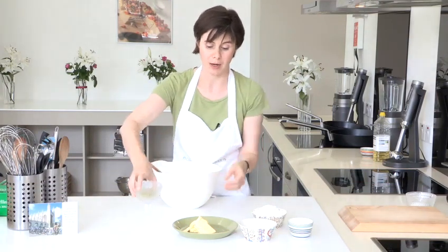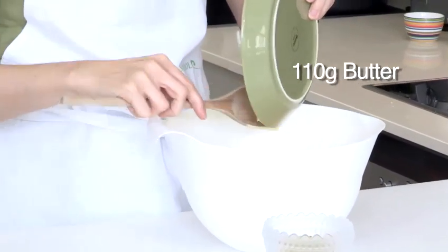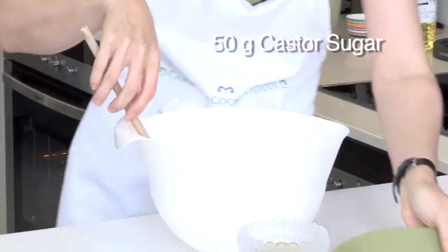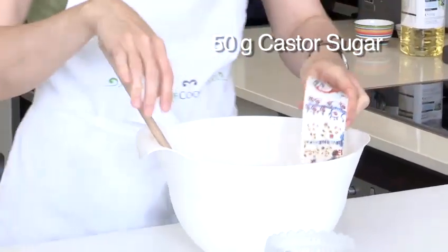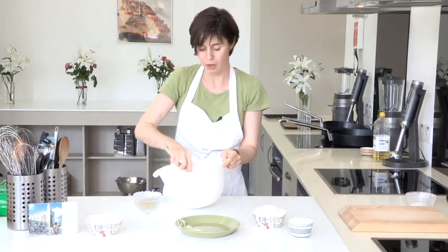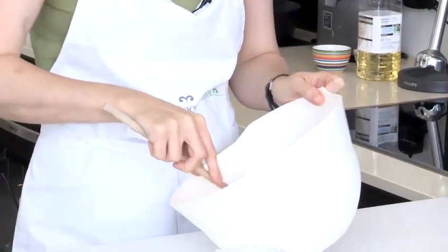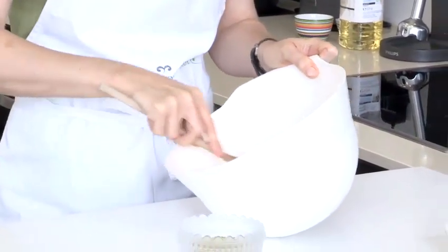To start with we need to combine our butter and sugar, so I'll just put these both in a nice roomy mixing bowl. All I'm doing now is mixing the butter and sugar together. I'm not creaming them as you would for a cake — I'm just simply combining them.